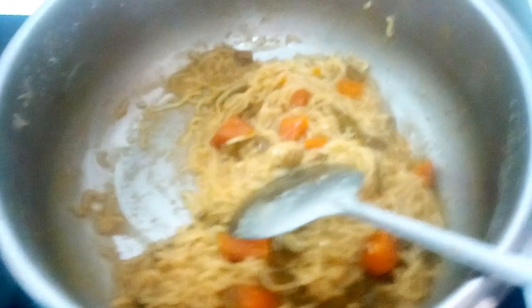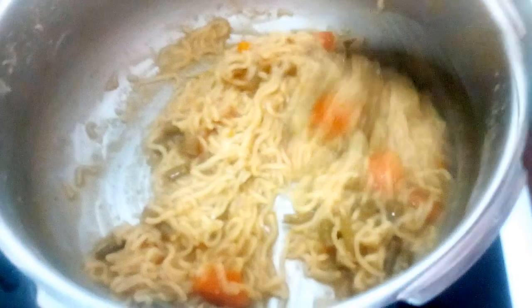You can see here all the water is nicely getting absorbed. You can cover with a lid and cook so that it becomes softer more easily.